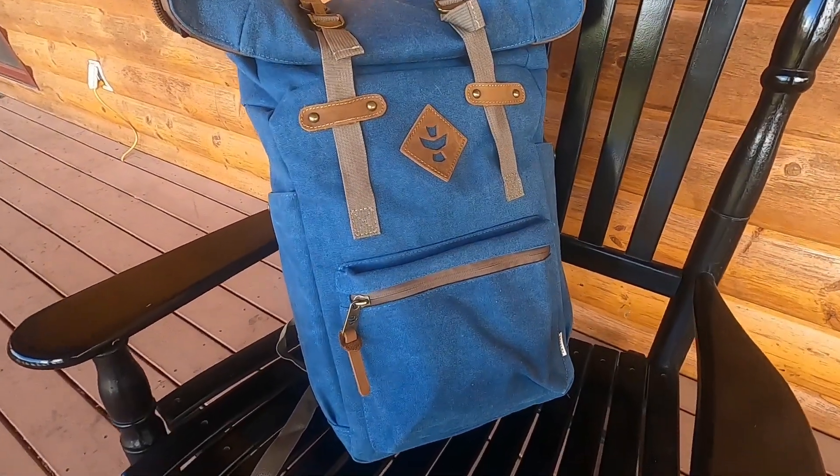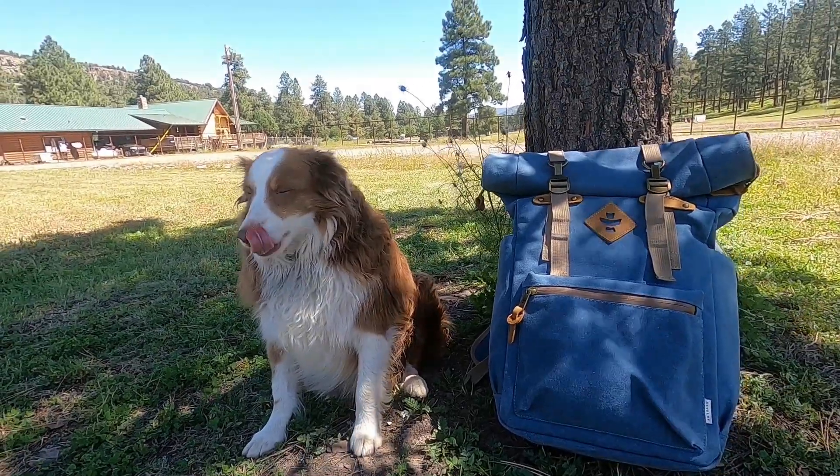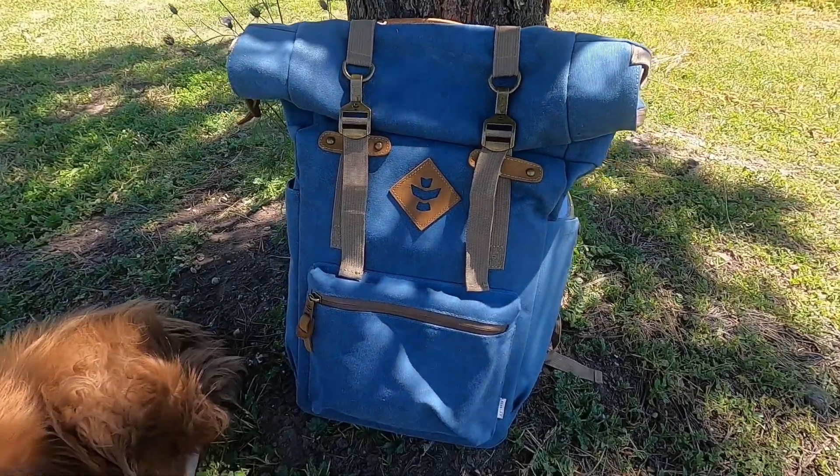This heavy, sturdy backpack is perfect for weekend excursions, but I believe it would also be a great backpack for college.